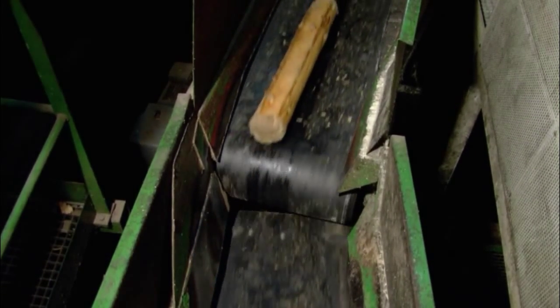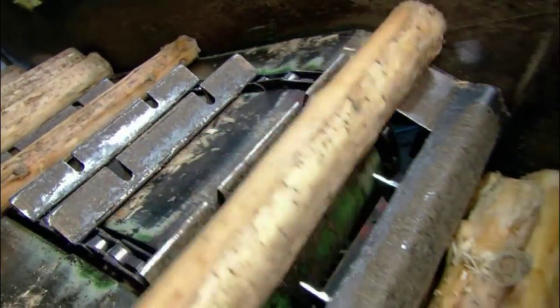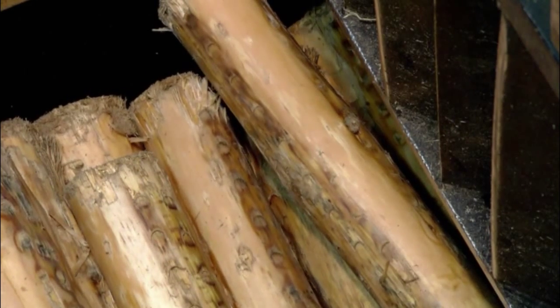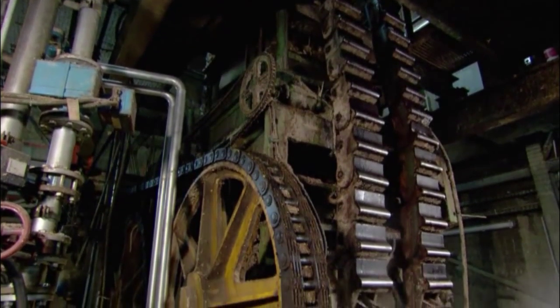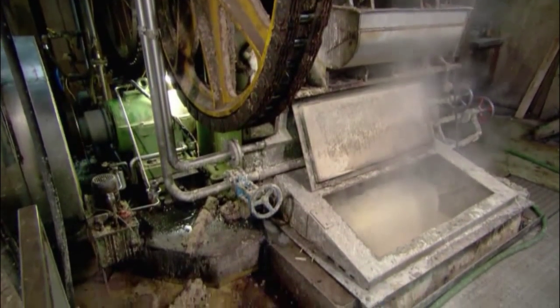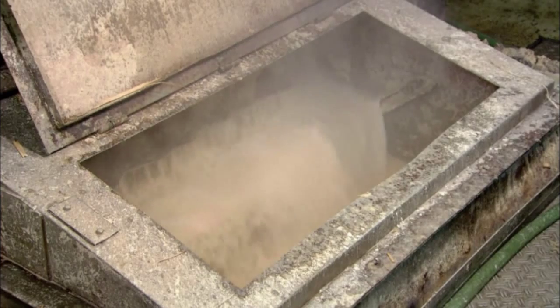The debarked wood exits onto a conveyor with slots to correctly orient it for entry into a massive grinder. Inside, chains press the wood logs against the grinding stone, shredding them into chips. Water flows over the grinding stone to cool it and carry away the chips, which are then mixed into a mash with a porridge-like consistency — pure wood pulp.